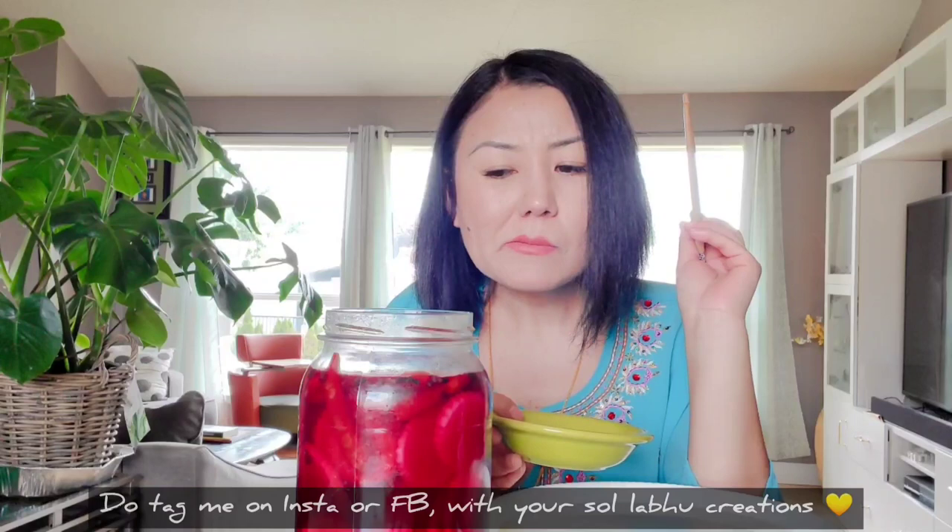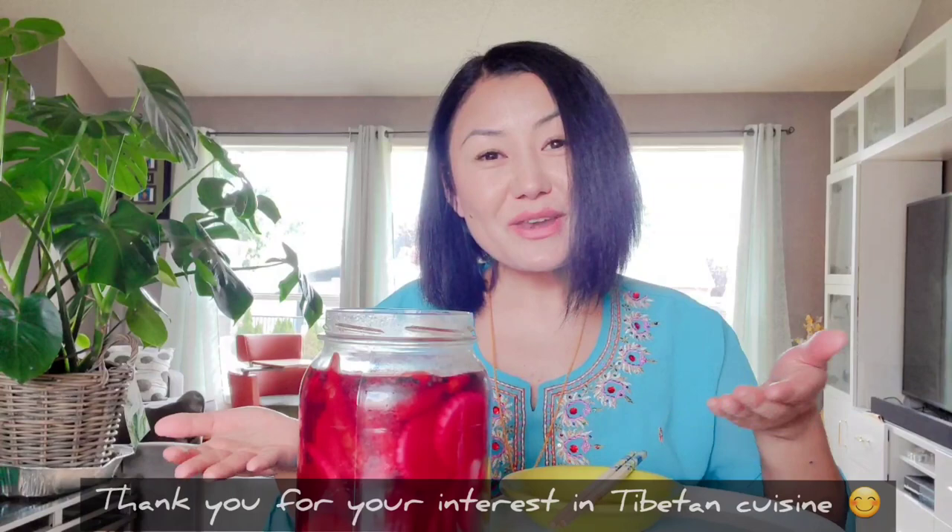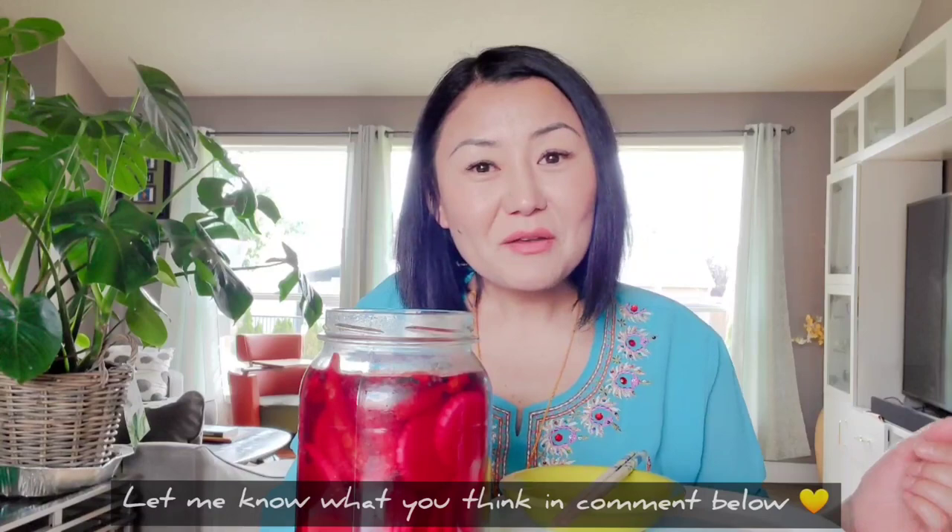Just a hint of spiciness because I added whole red peppers, which are totally optional by the way. It's one of those dishes where when you take a bite and chew it, it's like an experience happening. It's so delicious. I just wanted to share with you the opening of my Suu Labu jar, show you what it looks like, and try to communicate with you how it tastes.